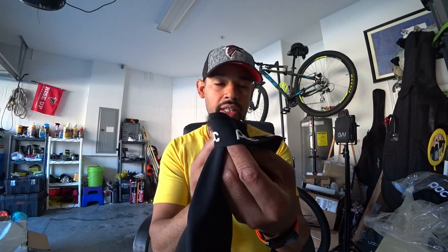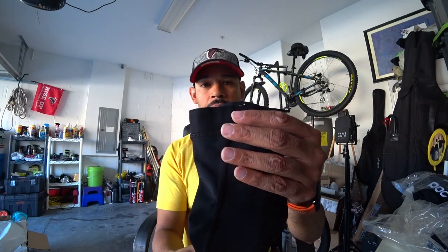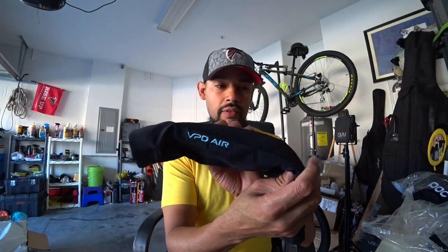I'm going to do a try-on review for you guys. Just to let you know, on the inside it has a grip section where it says POC — about five POC letterings around the rim — and that's the actual grip that helps it stick to your skin so it will stay in place. On the bottom part of the arm ones, they have two POC letterings to help them stay in place. This is the POC VBD Air arm sleeve.